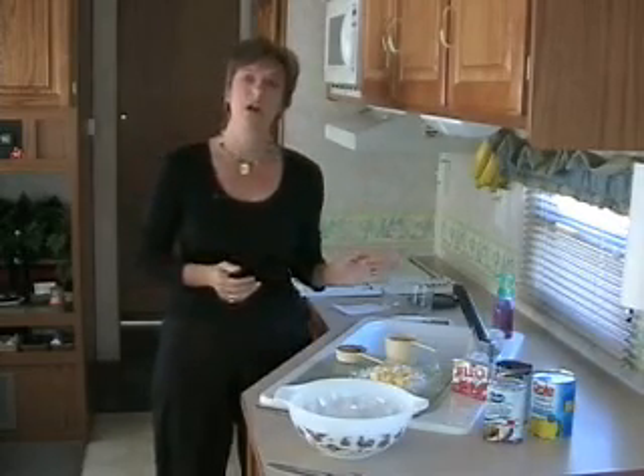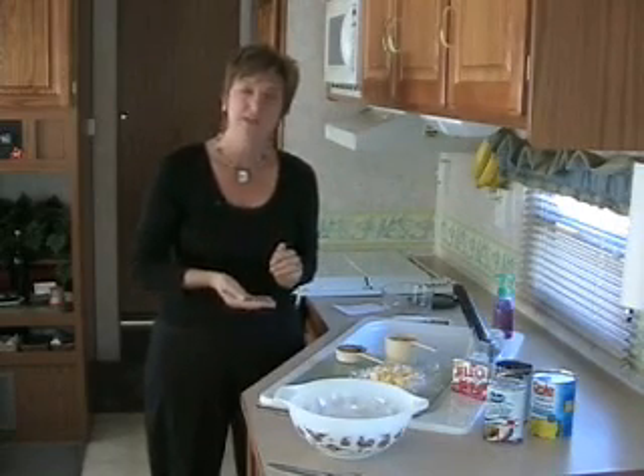When I make my Thanksgiving turkey, I don't use my oven — I use my crock pot. I typically buy a turkey breast. I put a little bit of chicken broth on the bottom, some white wine, some fresh herbs, some salt and pepper, and I cook it all day in my crock pot. And it smells amazing.